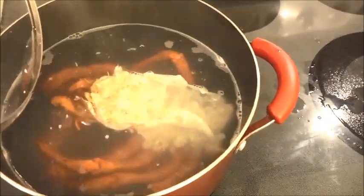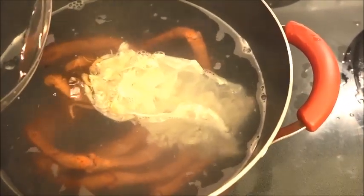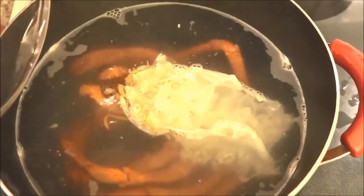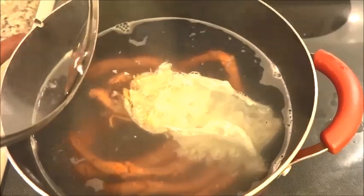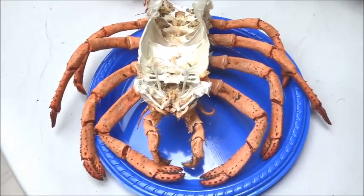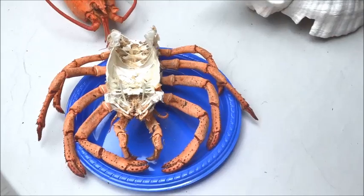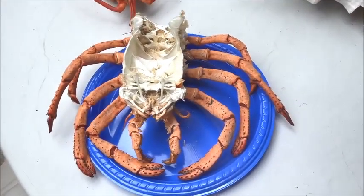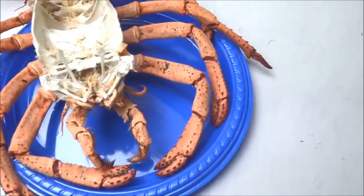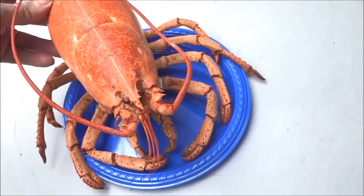We're gonna go ahead and simmer this lobster carcass for maybe about two hours — I just want to get all that meat out so our drying time once we take it out is a lot quicker. I actually stuck this lobster carcass in the oven. I did a search on Google and if you want to dehydrate something and get all the moisture out, stick it in the oven at about 200 degrees — they say between 140 to 200 degrees. I left it in there overnight.